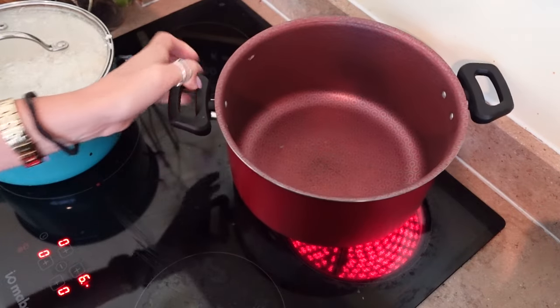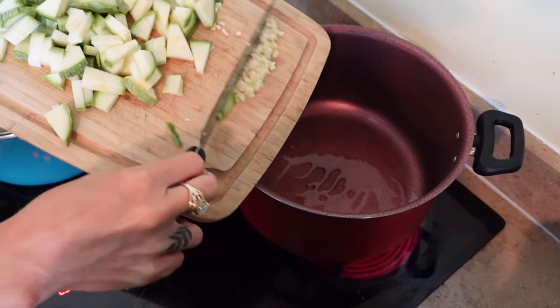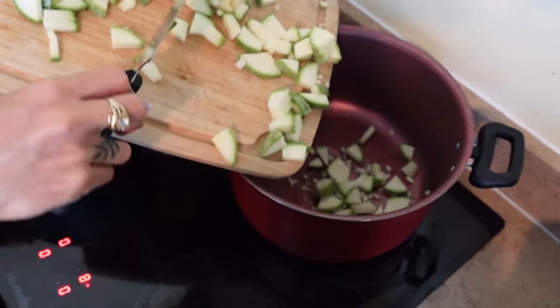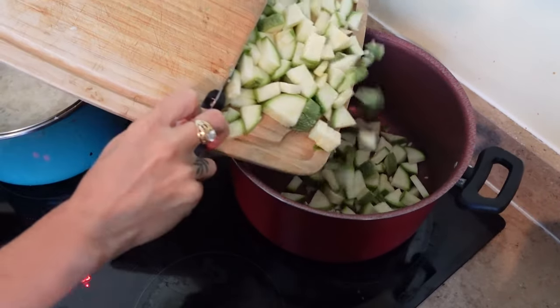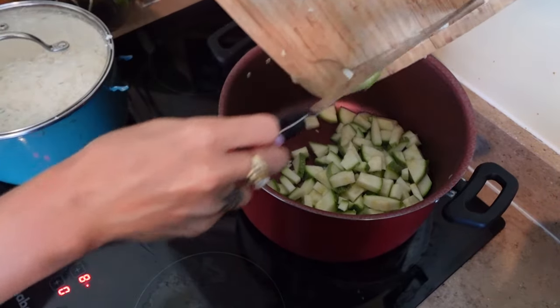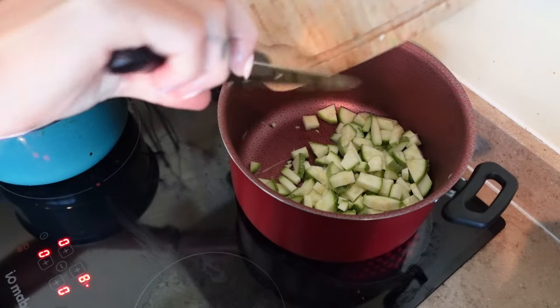Next you want to add a little bit of oil onto your pan. She recommends olive oil — I didn't have any so I'm using coconut oil. Then add in your garlic and zucchini at the same time and stir until the garlic is fragrant, just about one or two minutes.